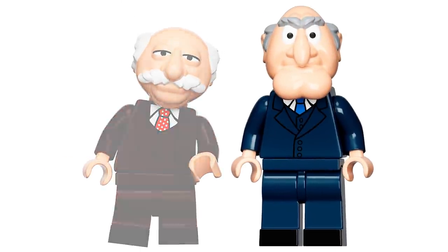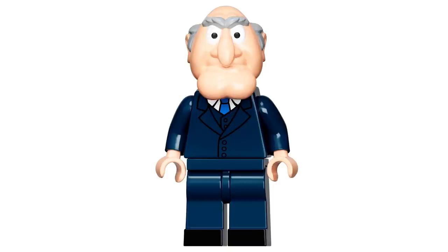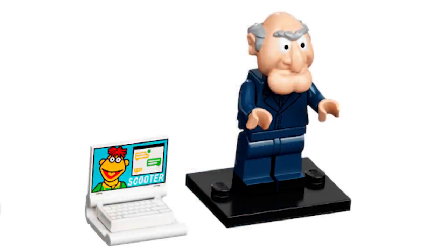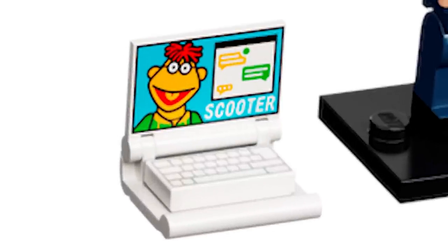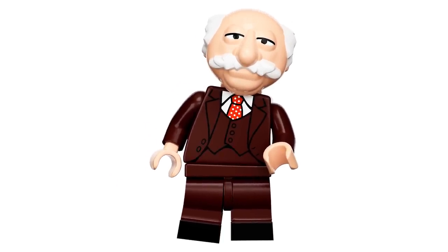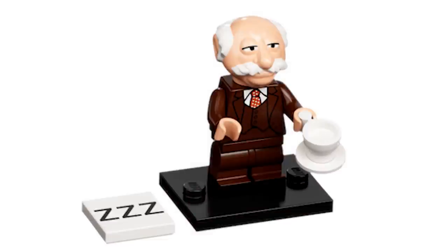Next up we have Statler and Waldorf. Starting with Statler — I think he looks great. I love the suit, and there are more uses with these two suits outside of the series. The head looks really well done, and the accessory is cool because they managed to sneak in a reference to Scooter — sad he's not in here, but cool that he's included that way. Waldorf also looks great — I love the mid legs in dark brown, the two-by-two tile of Z's because they're falling asleep in the balcony, and he comes with a teacup and a little plate.